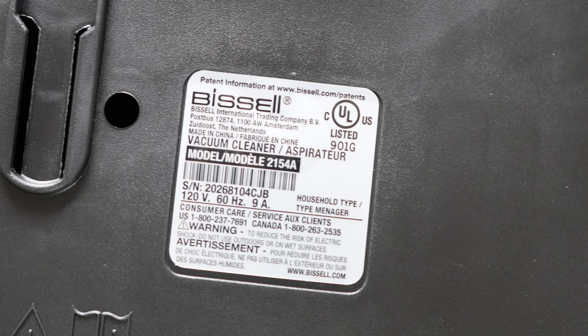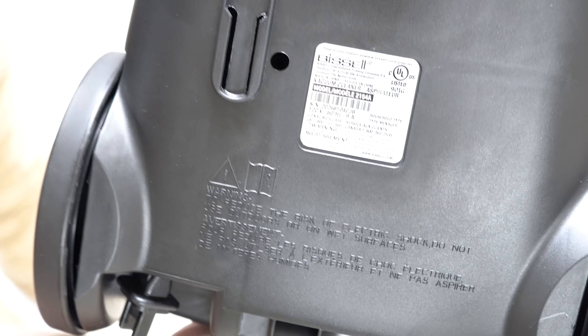This is interesting — it says Bissell International, made in China, and then there's 1100 watts with Amsterdam, the Netherlands printed on the bottom. I cannot make sense of this sticker.